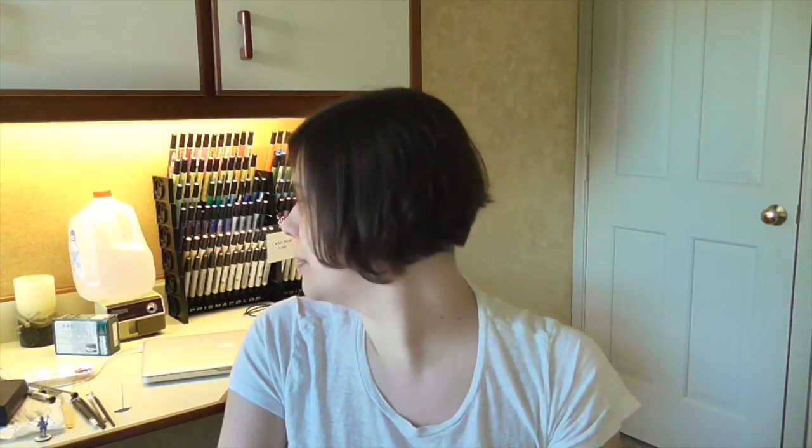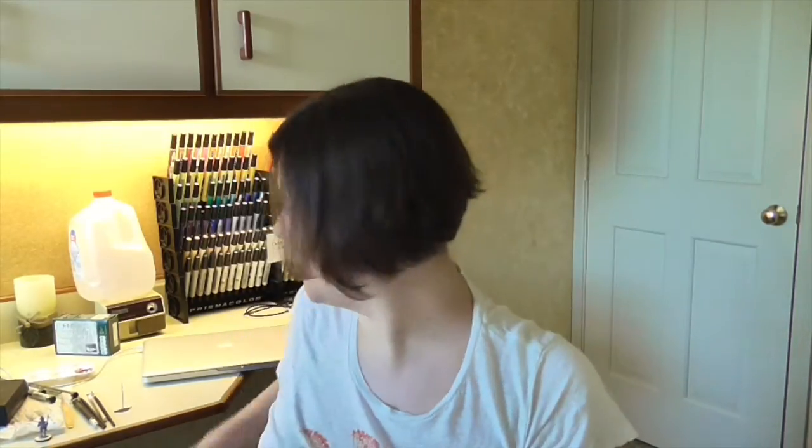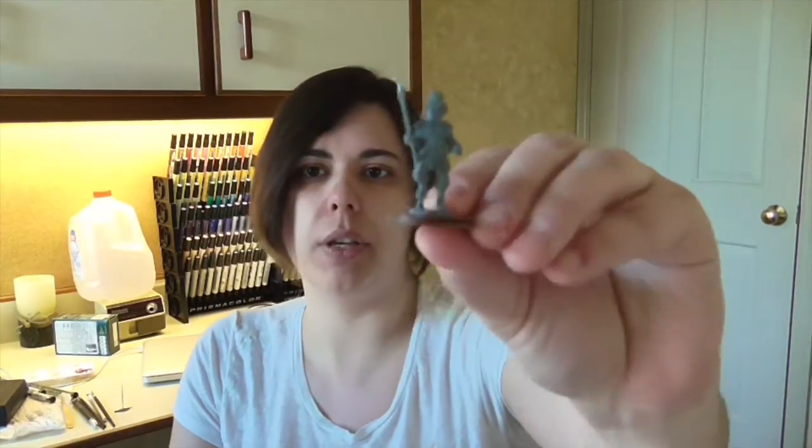Hi guys, welcome back. I know this is not normal — I am in America visiting my parents and this is my old bedroom. I did a lot of projects when I was younger back here, so I thought, hey, I'm here, I've got some free time, I'll do another painting tutorial. This week I am going to be showing you how to do an African or African-American skin tone.